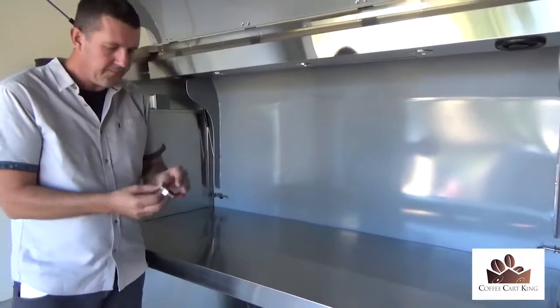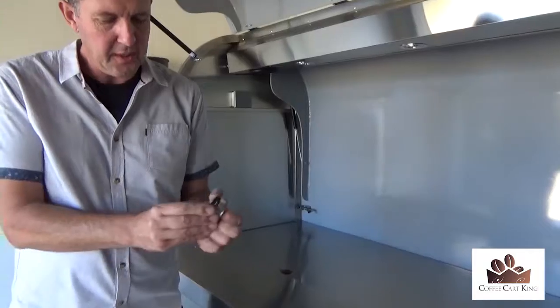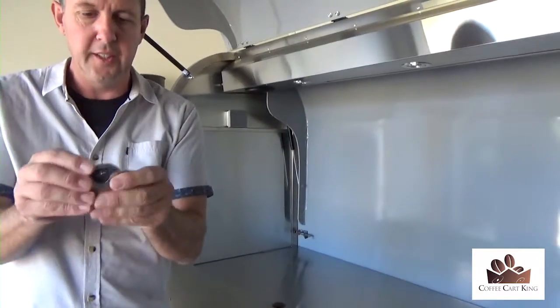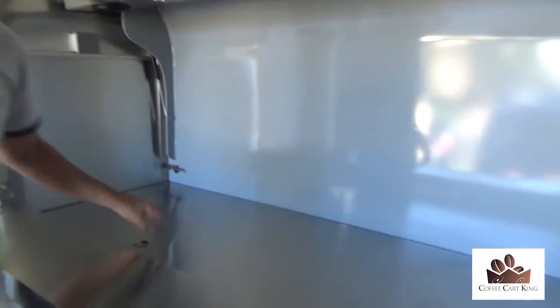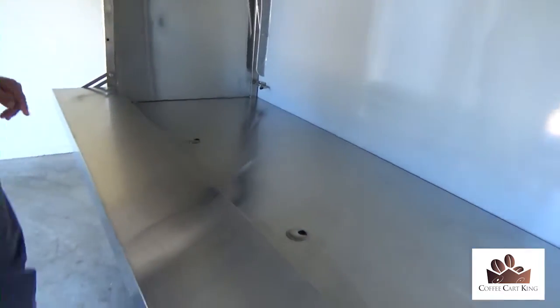The doors open up — you've got your two hydraulic arms here that hold the door open and the whole thing is lockable. This is the front of the actual coffee cart. This actual table just folds down real nice, simple and easy. When you put your coffee machine on here, you've got these little plugs that pop out — you can put your cable straight through those holes there. You've probably seen those type of things in desks before.